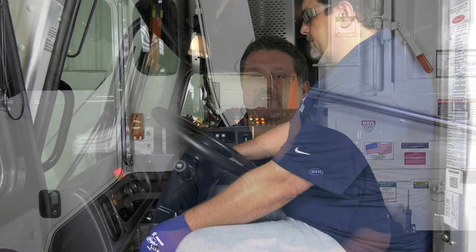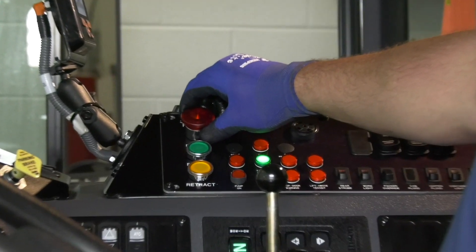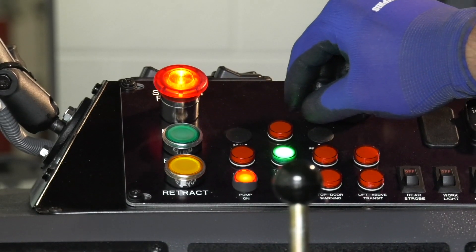Once the filter has been changed, the filter bypass warning should reset itself. If the filter bypass warning does not reset, then you will need to manually reset the warning by starting the engine, turning on the hydraulic pump, and maintain this condition for 15 minutes. This should reset the alarm and return the vehicle to the normal operating mode.